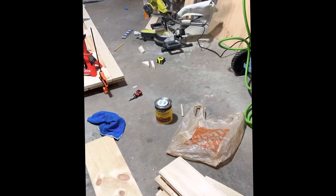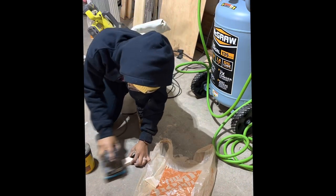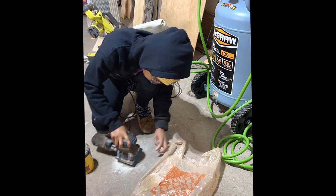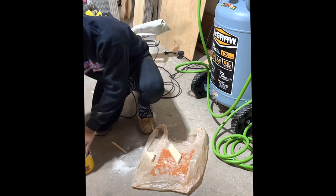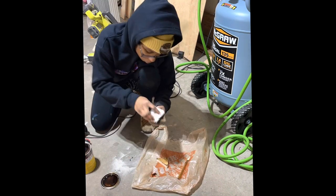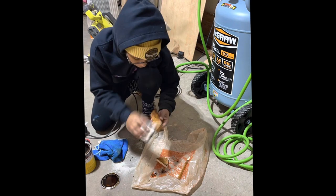I'm going to test out my stain to make sure it's really the color I want to use, because in the past I've bought stain, put it directly onto my project, and realized it was not the color I was expecting at all. I used a piece of scrap wood and tested out the color of my stain. I ended up using Minwax Premium Oil Semi-Transparent English Chestnut.